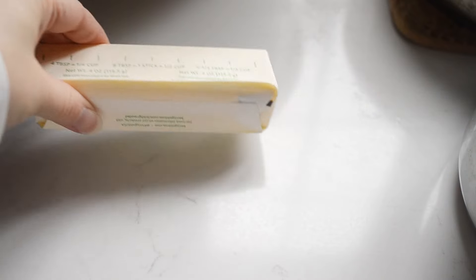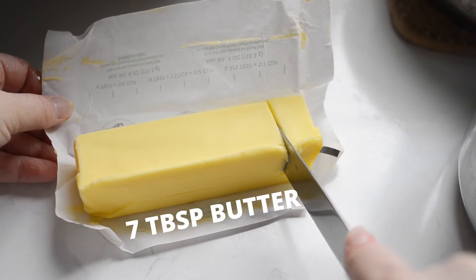I know some will disagree with me, but I like my popcorn practically drenched in butter. For half a cup of unpopped kernels — or about 15 cups of popped popcorn — I use seven tablespoons of butter, no more, no less. Okay, sometimes I go ahead and melt the whole stick. If you're just starting out, you can go with half a stick of butter, and perhaps someday you'll work yourself up to the full seven tablespoons.